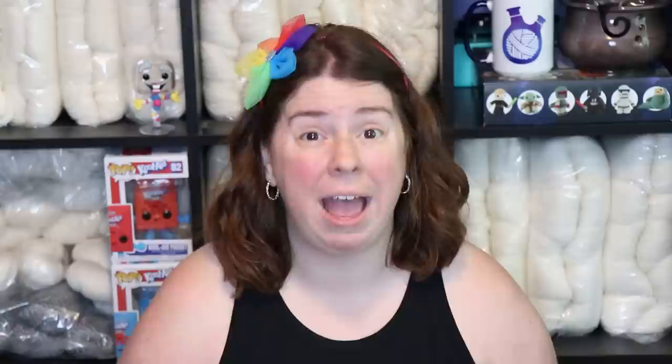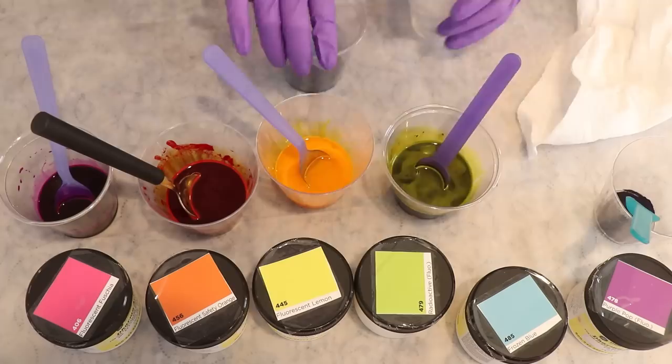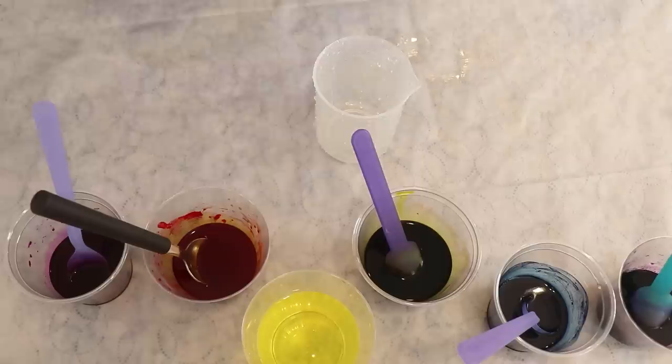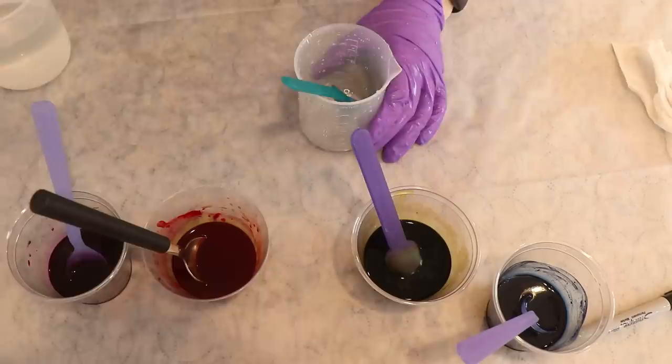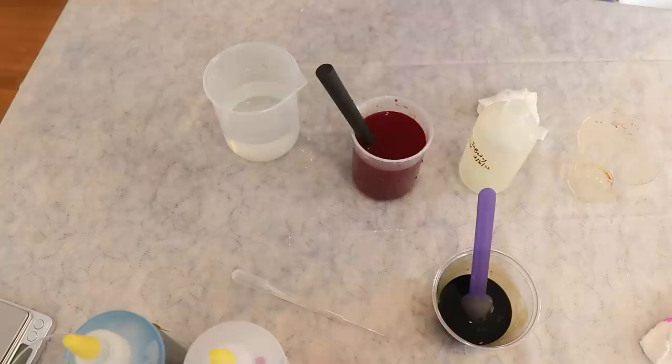Before I started mixing, I made some 1% stock solutions which have one gram of dye dissolved in 100 milliliters of liquid. I pre-soaked some 20-gram mini skeins of Wool to Dye For's Platinum Sock in plain tap water for at least 30 minutes. I put on my deluxe rubber respirator, safety glasses, and gloves and started measuring out my six neon rainbow colors — 2.5 grams of each except for the frozen blue where I weighed out 5 grams. I dissolved the dyes in warm tap water and brought the total volume up to 250 milliliters for five colors and 500 milliliters for the frozen blue.